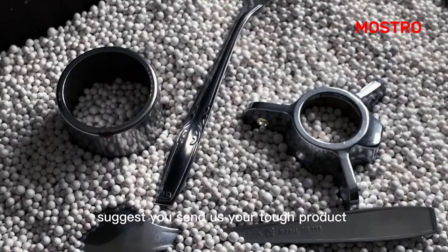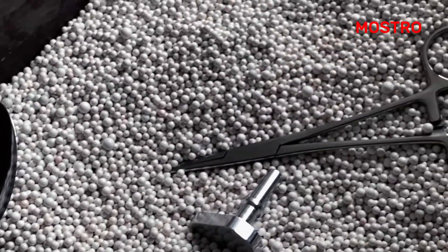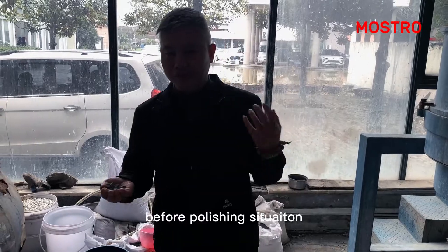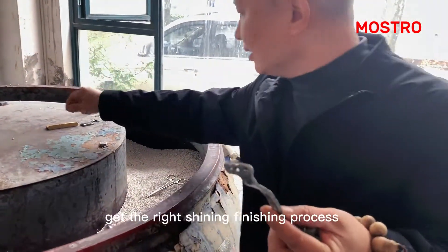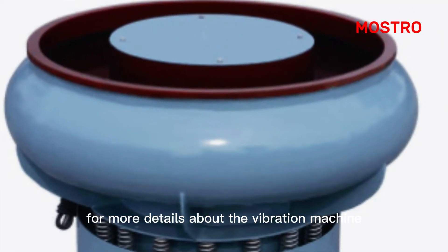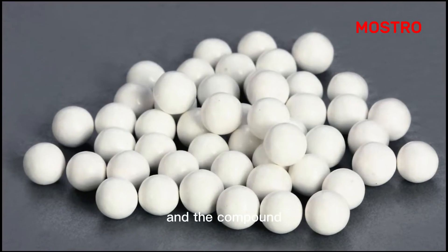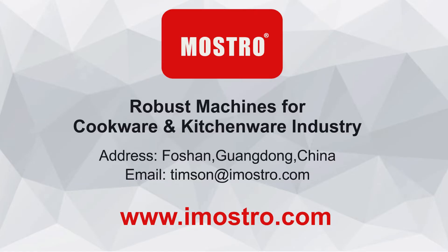So, we suggest you to send us your product. Before polishing, we will test for you to get the right shining finishing process. For more details about the vibration machine, the compound, and the media series, contact Mostro. Thank you.